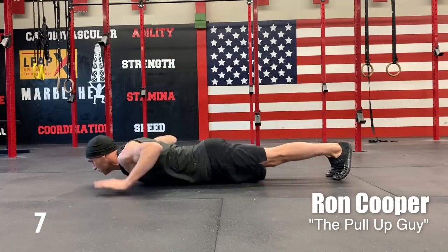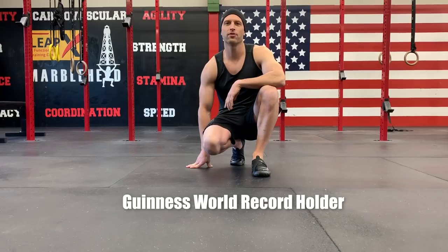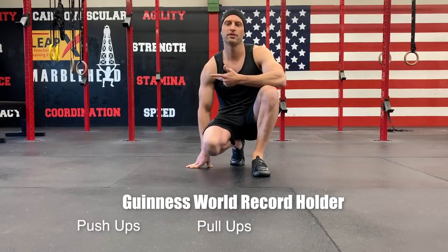My name is Ron Cooper, aka The Pull Up Guy. I've broken 23 different Guinness World Records for push-ups, pull-ups, and step-ups.